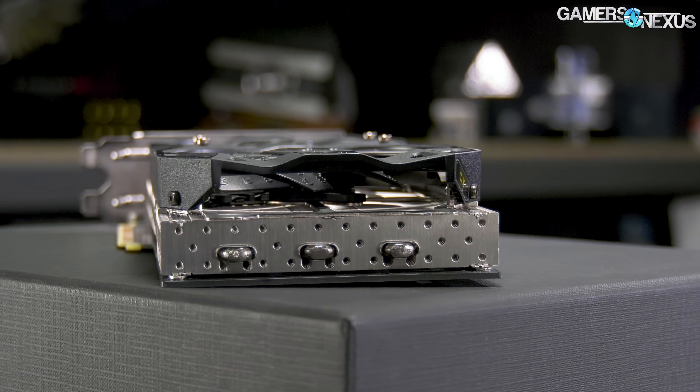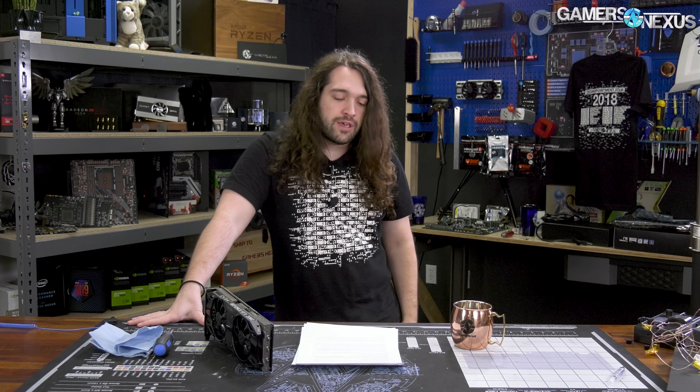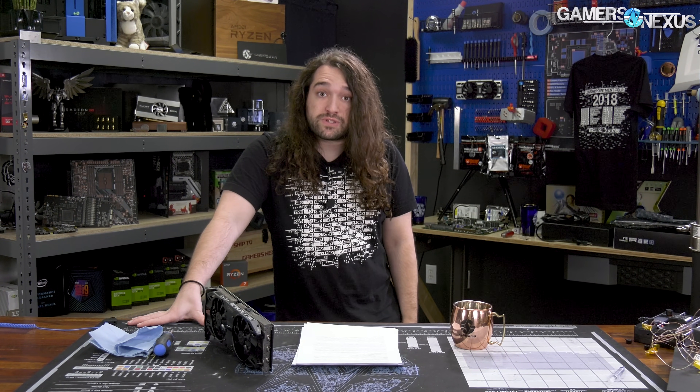Let's get into it. We'll go through thermals, noise, and overclocking, and look at a couple of games just to illustrate why it doesn't make much sense to compare in games — because it's the same GPU, it's going to perform the same. But we'll look at a couple anyway just to illustrate that point.